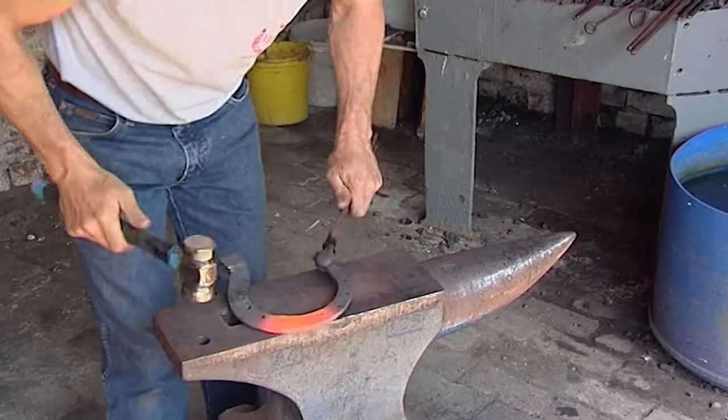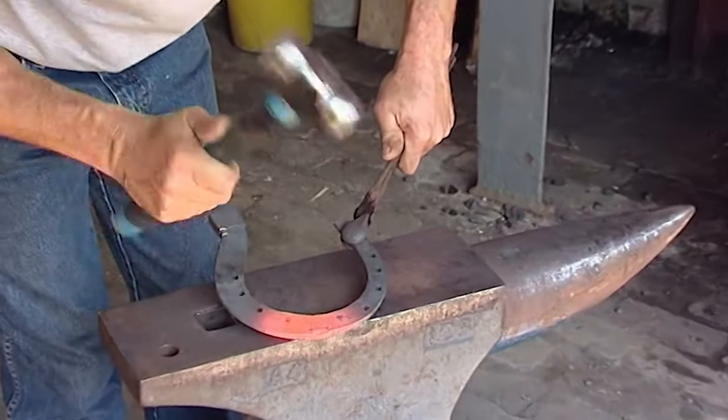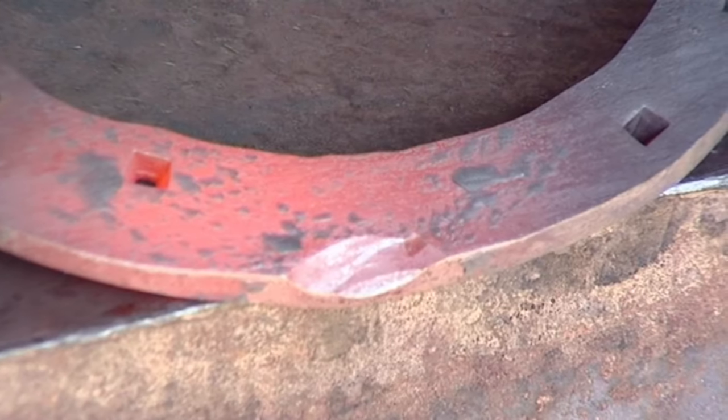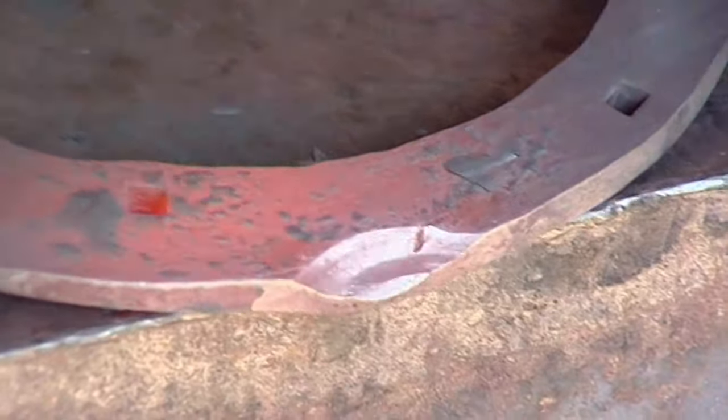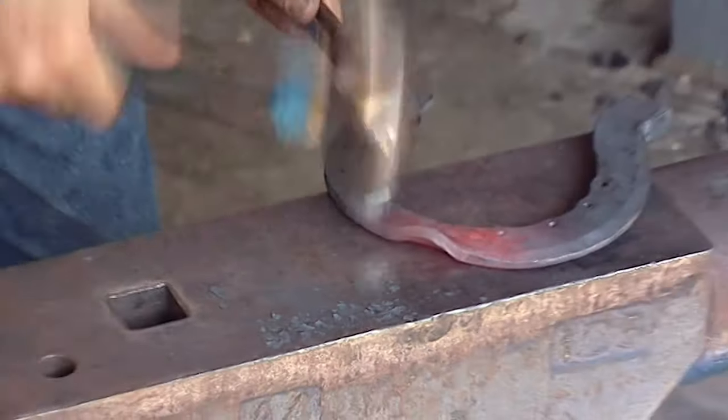I would suggest that this shoe is clipped slightly to the outside so that you can actually see the clip when you're looking at the leg from the front. You'll see this again when we come to shoe the horse and watch the horse in locomotion.